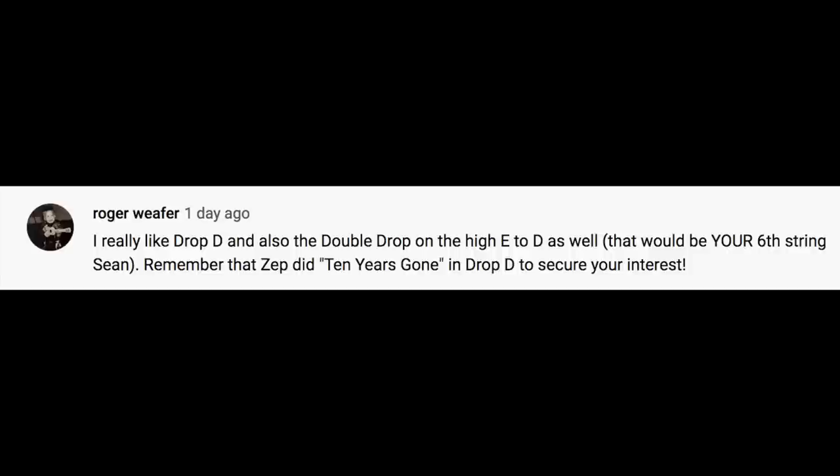I really like drop D and also the double drop D on the high E to D as well. Remember that Zeph did '10 Years Gone' on drop D to secure your interest. So the other day I did a lesson on drop D and I want to talk about double drop D, which I think is the superior tuning — just one main example to illustrate why.